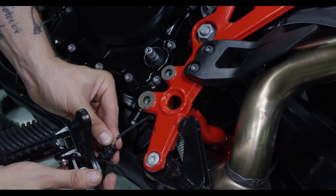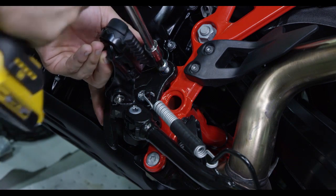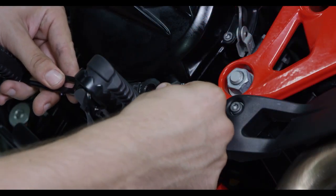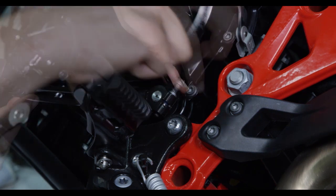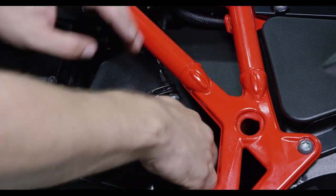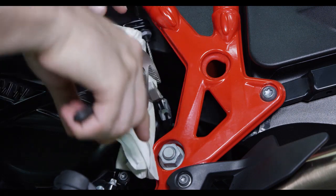Reattach the cable to the kickstand. Apply Loctite 245 to the bracket bolts, then reinstall the kickstand bracket to the bike and torque the bracket bolts to OE specifications. Reinstall the shift lever onto the bike — be sure to apply Loctite to the bolt before reinstalling it. Feed the clutch cable through the clutch cover, then thread the jam nut onto the adjuster. Wait to tighten it until after you've set the installed gap. Use a pair of channel lock pliers to reattach the clutch cable to the actuator arm.